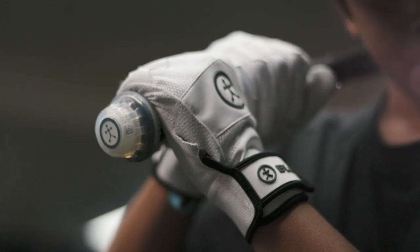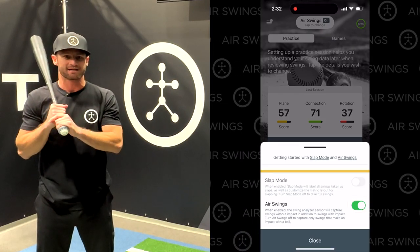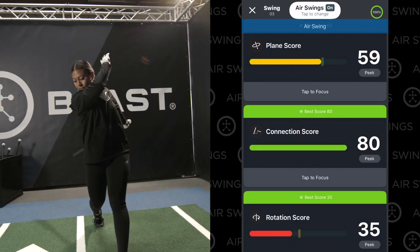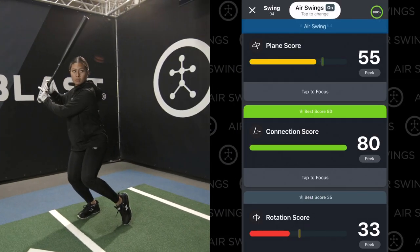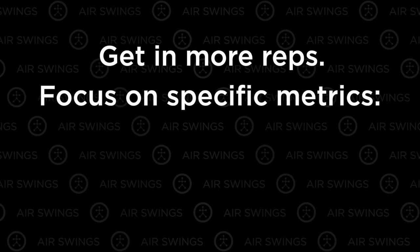Simply attach the Blast Gen 3 swing analyzer to your bat, turn on Air Swings, and take a swing. Like magic, the Blast app will display accurate feedback on your swing, allowing you to compare your dry hacks with your batted ball while training and in-game.